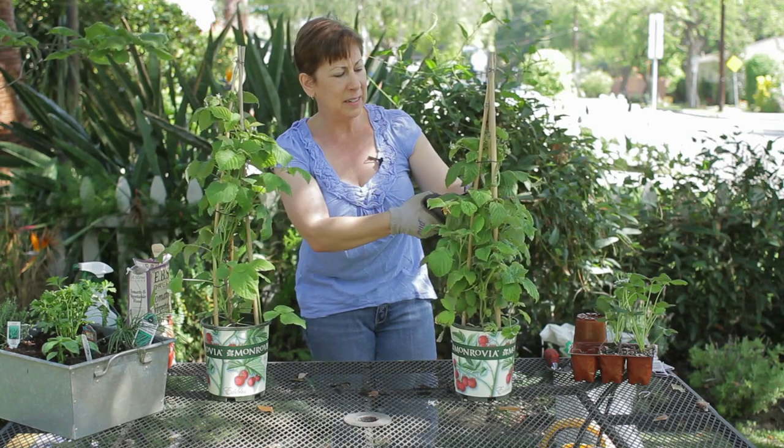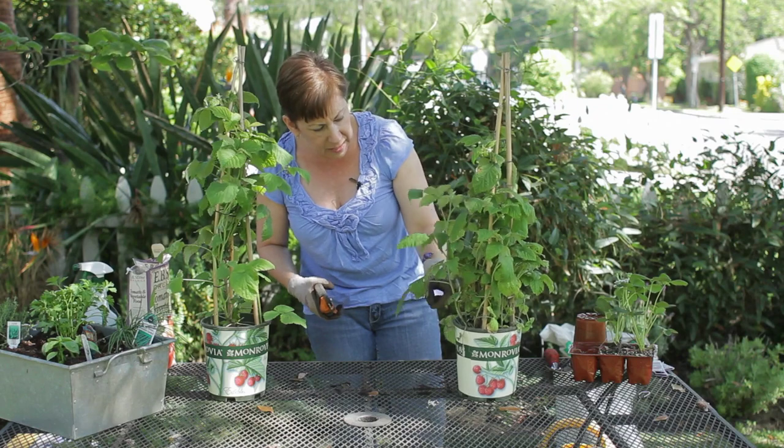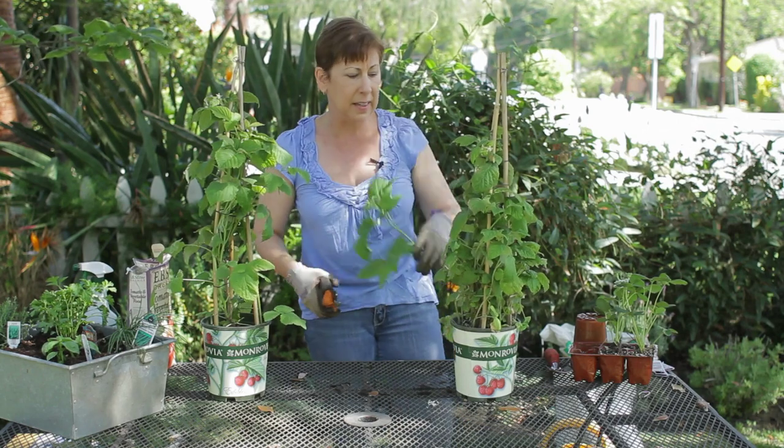I've got some dead leaves here — we want to prune those back — and any suckers that are coming up, which I've got one here. Clip that really close to the ground and take that out.